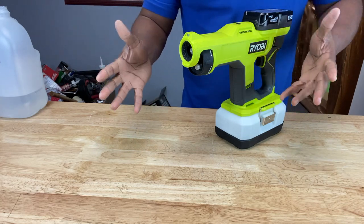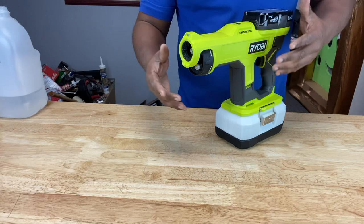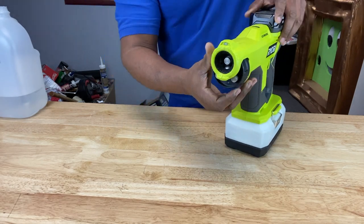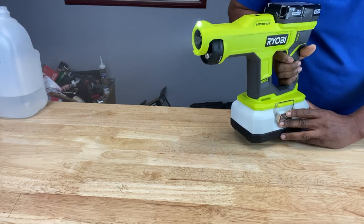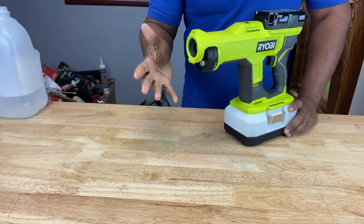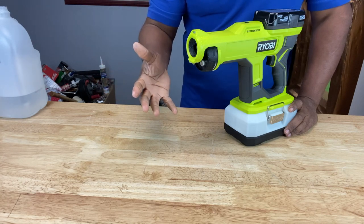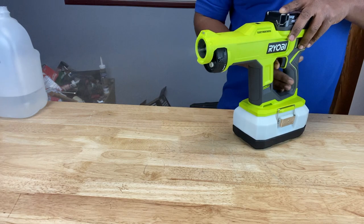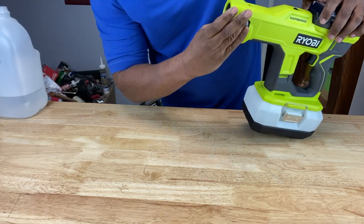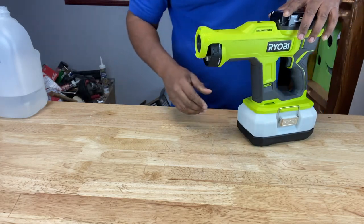But if the sprayer seems to be having trouble spraying, you want to turn the mode selector to the largest nozzle, which is 100 microns, then pull the trigger. The droplets were pretty heavy on that one — that's the largest micron setting at 100 microns. That's 75 microns. And that's 50 microns.